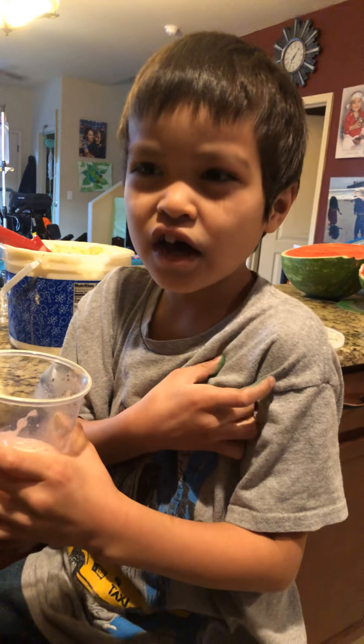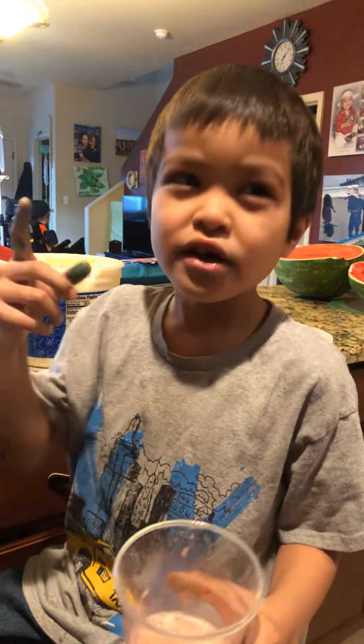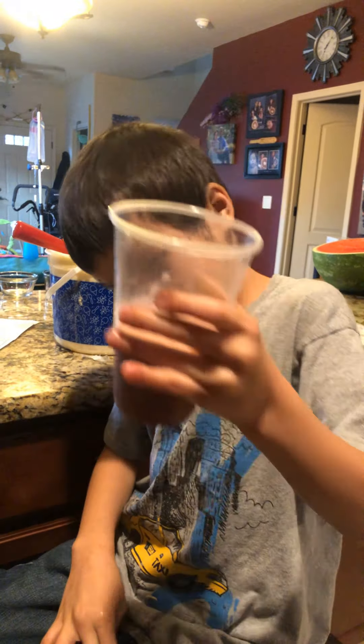Thank you guys so much for watching. I'll see you in the next video. Make sure to like, subscribe, and comment down below. And hit that notification bell. Bye bye bye.